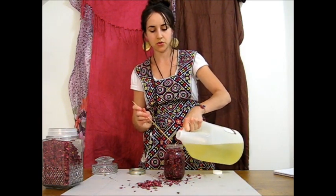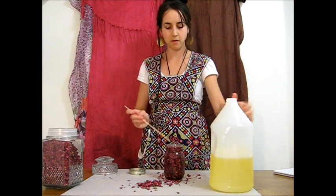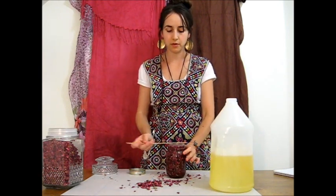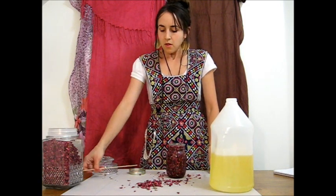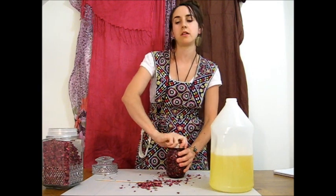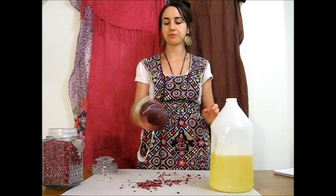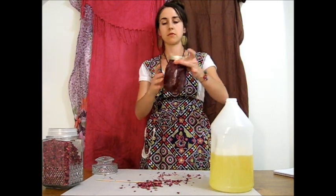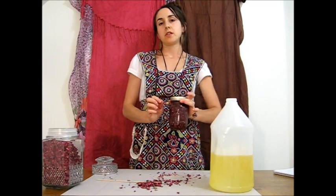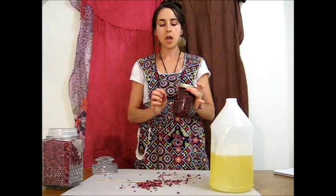I have this stick on hand so I can make sure that all the herb is getting covered with oil. I'll put a little bit more in — just about a quarter inch or so below the lip of the jar. Then all I do is cap it really well, tightly, and give it a good shake. I'll make up a label for this. I always like to put on my labels exactly what's in here and the date.